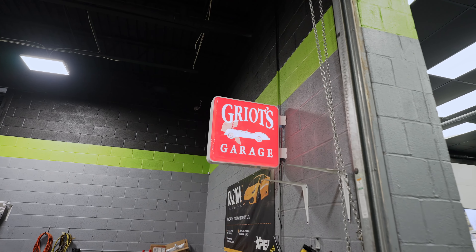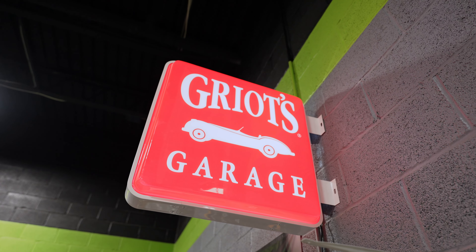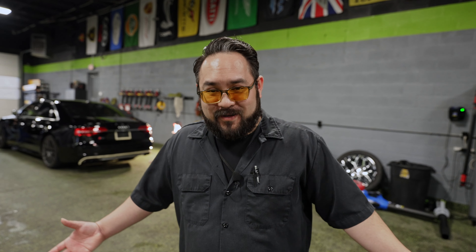Jimmy mentioned I didn't talk about the sign — he had mounted the Griot's Garage light-up sign that we've had here for a while, put it on top of the wall, and things are looking pretty good. I like it. That's it for La Trobe — Gibsonia, what do you have going on?